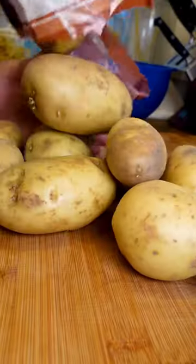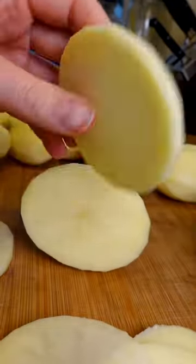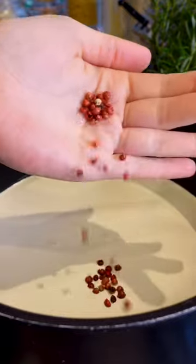So we're going to start off by getting some Maris Pipers peeled and cut into just rough slices — not too thick, about half a centimetre or so.